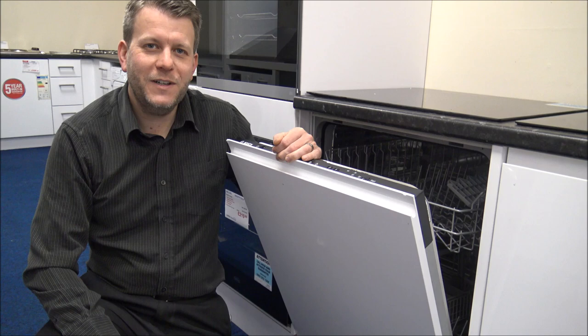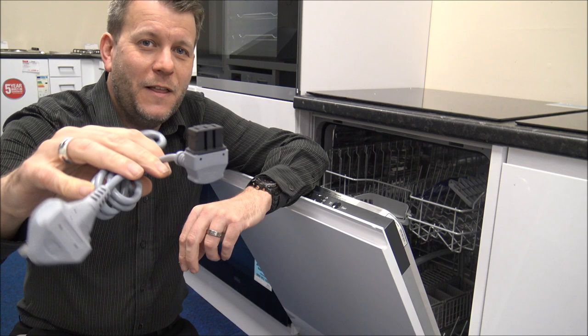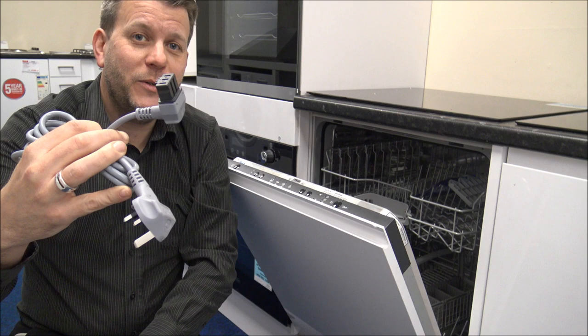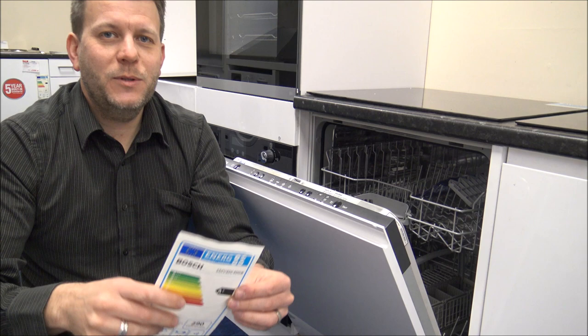Just a couple more things: first, this is the mains lead. It might sound strange pointing it out, but if you're installing it yourself, the plug is separate, which means you can thread it through a small hole in the cupboard rather than having to drill a much bigger hole. For us — since we install quite a few of these — that's been a lifesaver.